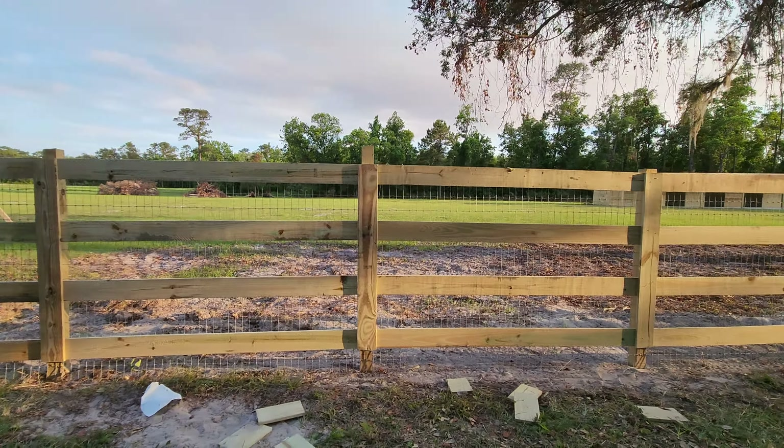Halfway done. Got to cut those little tops off to match the height of the fence. We've got four boards, base plates. I don't know, it's looking pretty good.